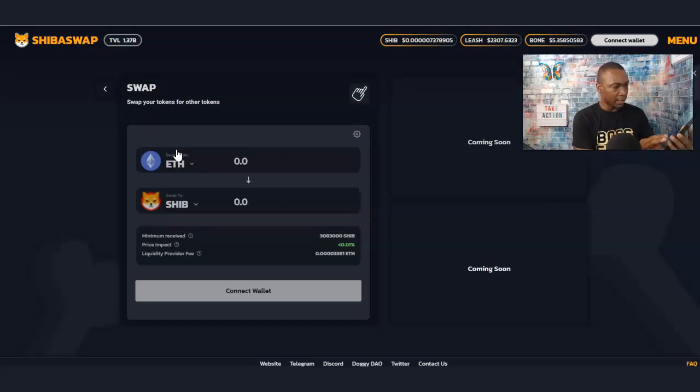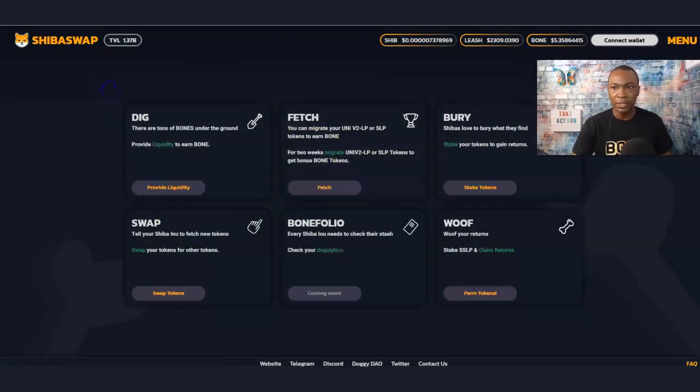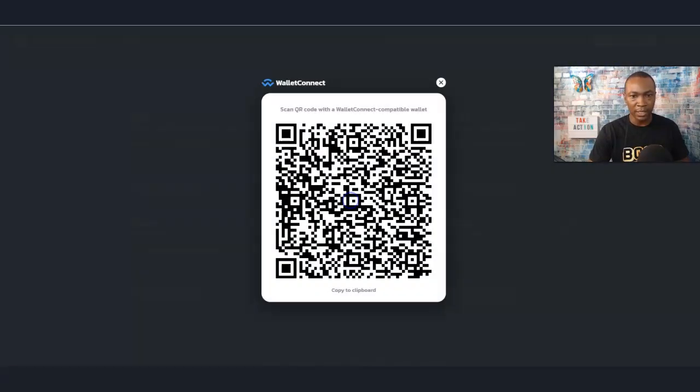I'm going to double-check something. I'm connected, but it says 'Connect' — so I have to reconnect it. Let me go back again, just like I showed you before.